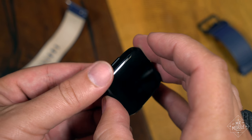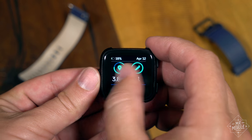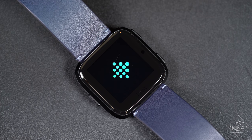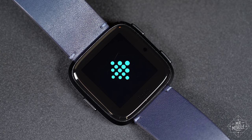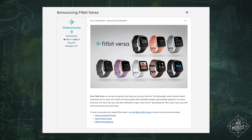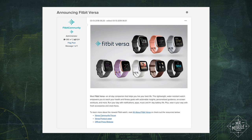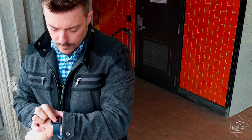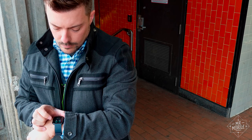The Versa is one of those products you really need to use to understand. Seeing it on the screen, it's natural to draw comparisons to the Apple Watch, or maybe to the old Pebble Time put out by the company Fitbit acquired in 2016. Not being a fan of square watches or big bezels, I didn't find a lot to like in the Versa when I saw the announcement. But when I slapped it on, the featherweight build made me forget all about the casing design.